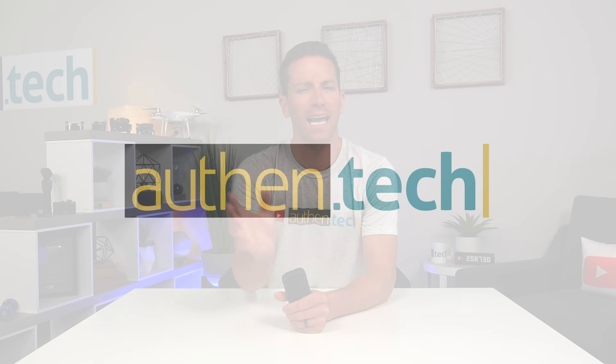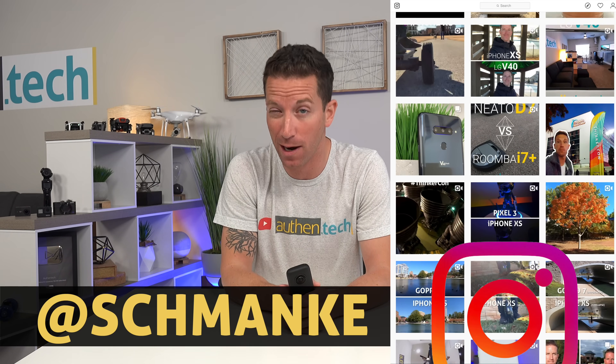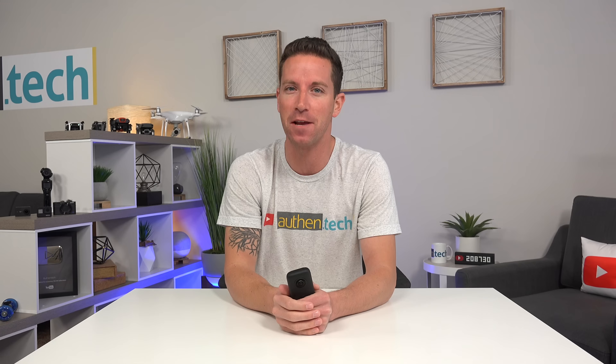What's up guys? I'm Ben from Authentic and I just got home from CES Vegas and then I went over to California for a little bit. If you're following me on my Instagram, I post all my behind-the-scenes shots there so make sure you're following me. It feels really good to be back home.